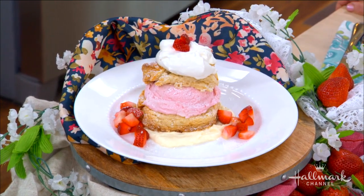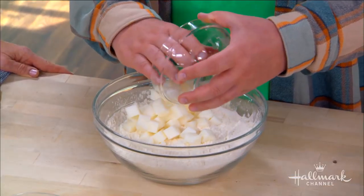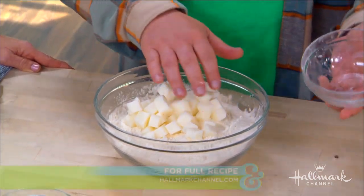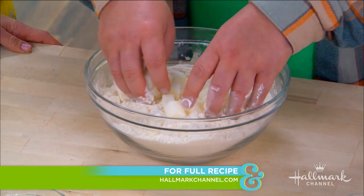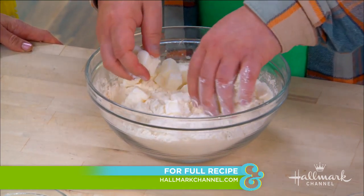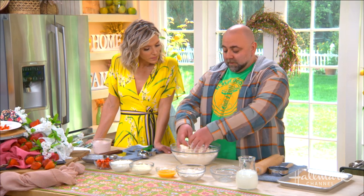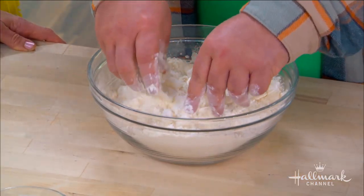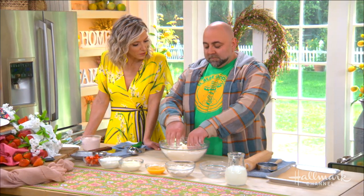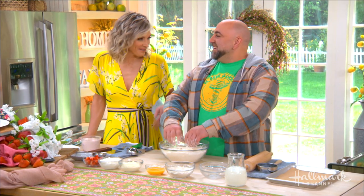In the bowl I have flour, salt, and baking soda. And then this is lard. So you like to use lard in your biscuits? Yeah. Now, a lot of people, you can go all butter. You can also do a mixture of butter and lard if you like the flavor of the butter but still want the body of the lard. I prefer just doing full lard because that's how I learned how to bake.